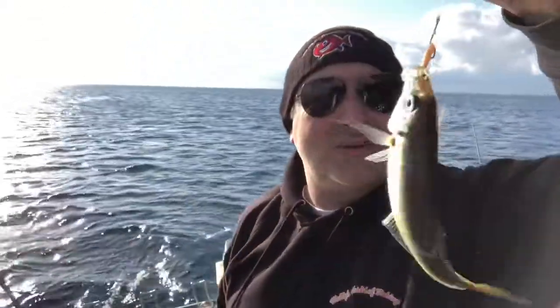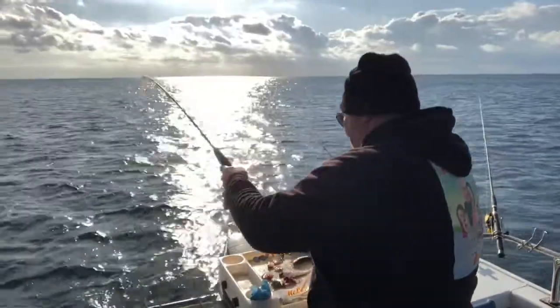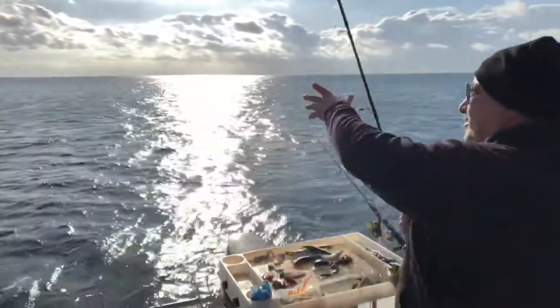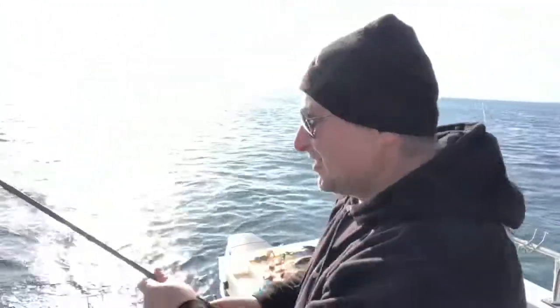Now I'm catching these little yellowtail mackerel. These are awesome bait for snapper — I'm going to save these for snapper season. More of these little beauties. Snapper season is going to be great this year, I reckon.